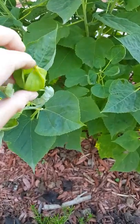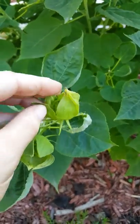I think this one's got seeds in it. Open that up — that's a seed in there.